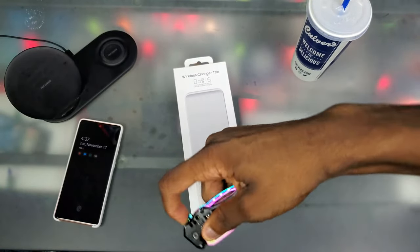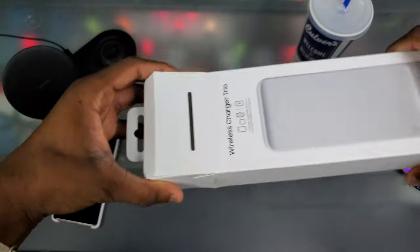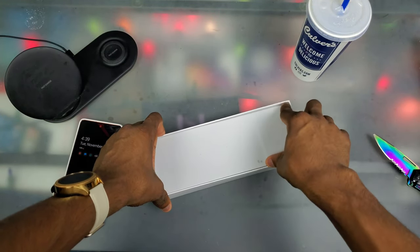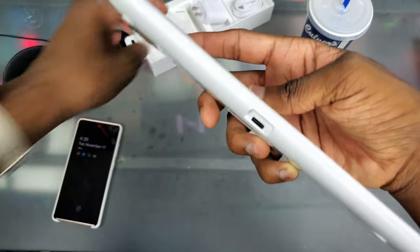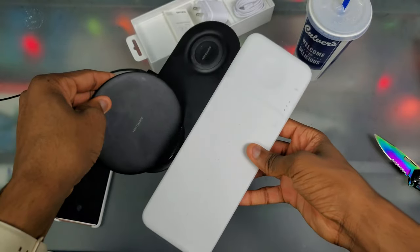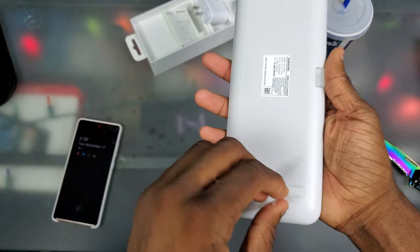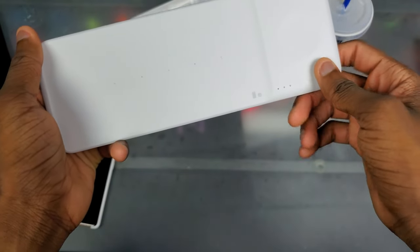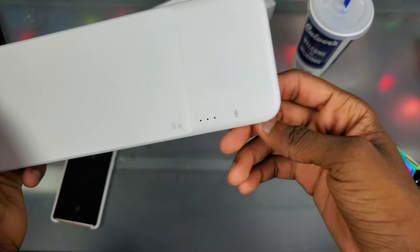Let's go ahead and slide this out. I got the white version — it does come in white and black. Here is the wireless charger trio. It uses USB-C, which is pretty nice. You can see the size difference between the duo and the trio here. It definitely looks a lot more modern with this white color. We've got those same dots again — they don't glow, they're literally just to tell you where to place your devices.